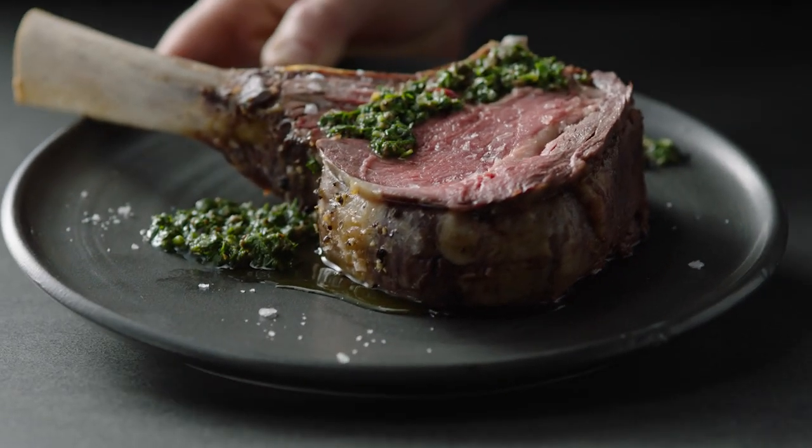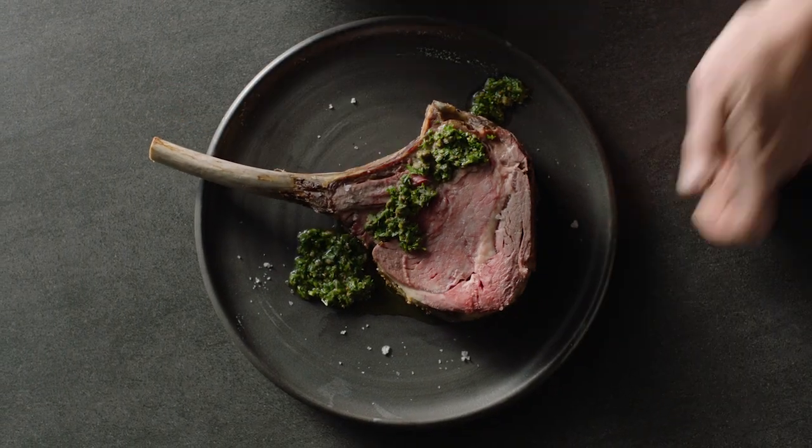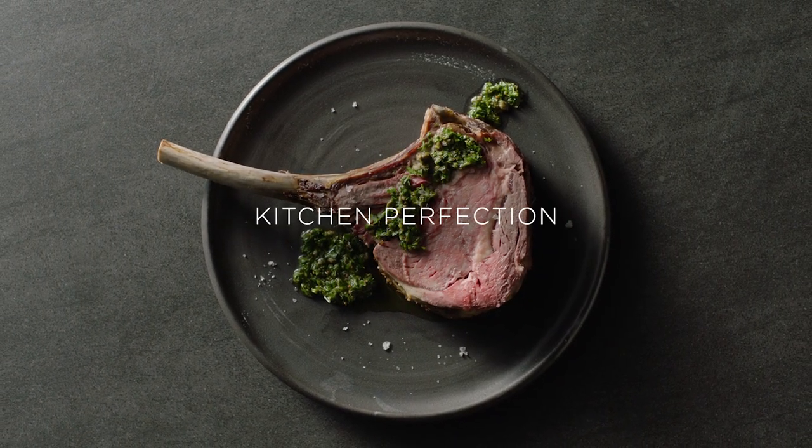Whether you've been cooking all your life or just starting out, we've mastered temperature so you can create perfect results. Kitchen Perfection. Fisher & Paykel.